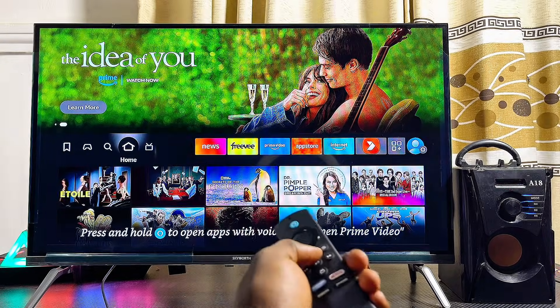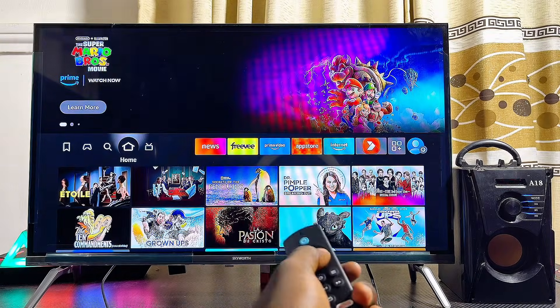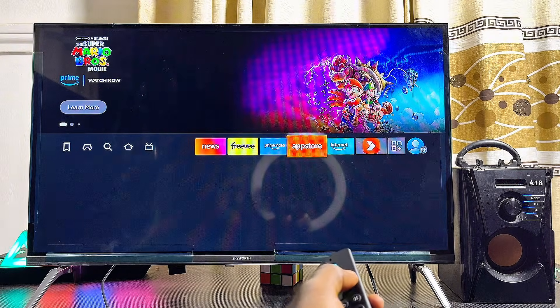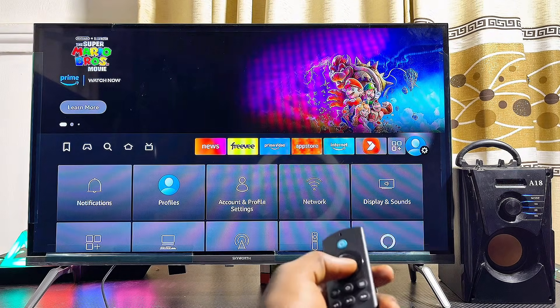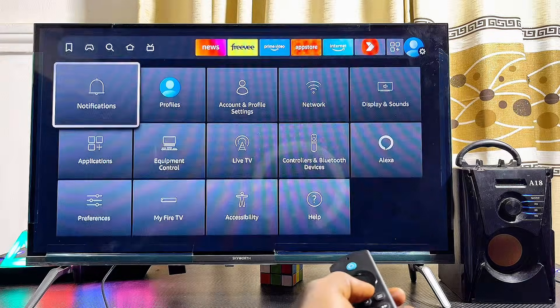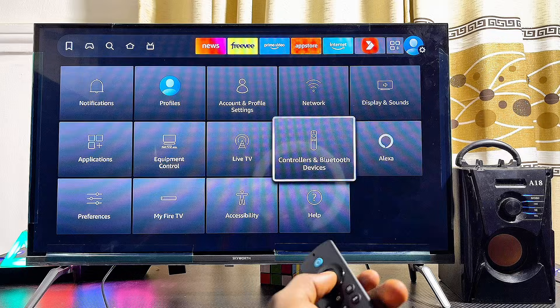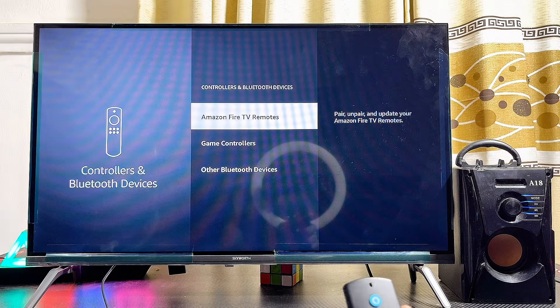Head over to your Fire TV Stick. From the home screen, navigate horizontally to the right until you get to the profile icon. Then scroll downwards until you get to Controllers and Bluetooth Devices, and select that.